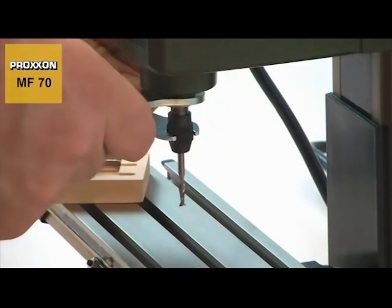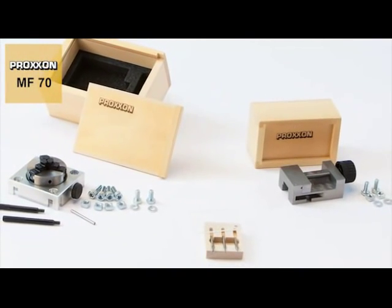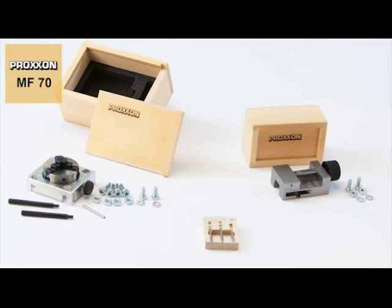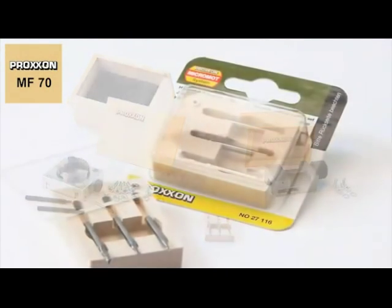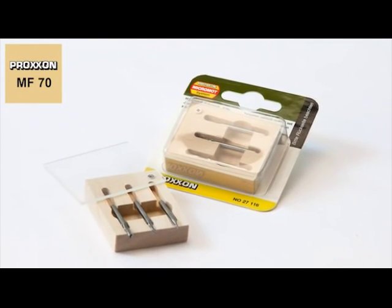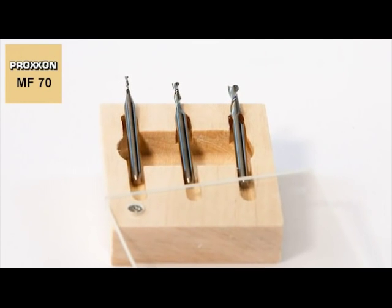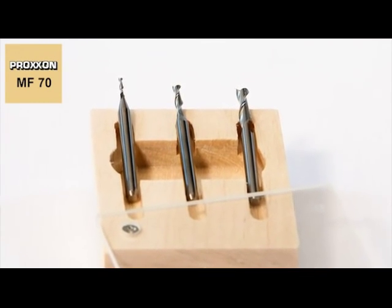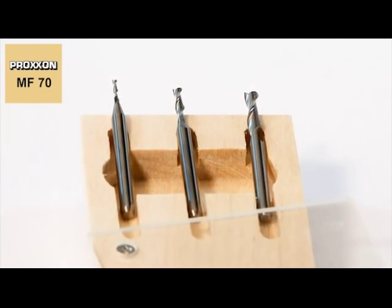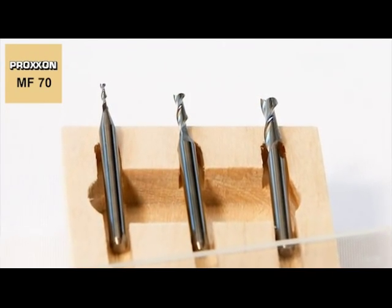Also available here are matching milling bits and lots of useful accessories, such as the three-piece set of tungsten milling cutters. The special features of these cutters: two spiral grooves and a fishtail bevel, extending to the middle of the cutter — this finish allows very easy insertion into the workpiece.